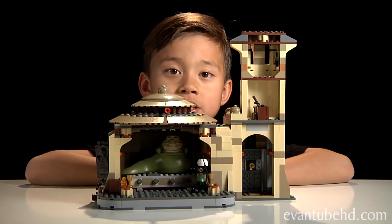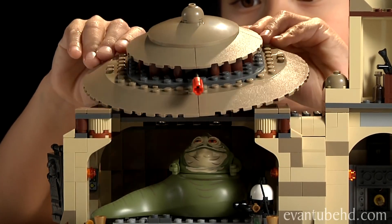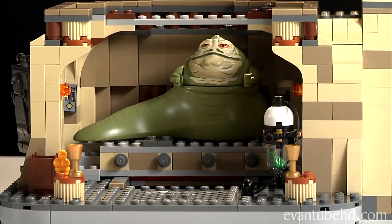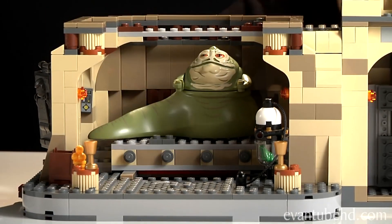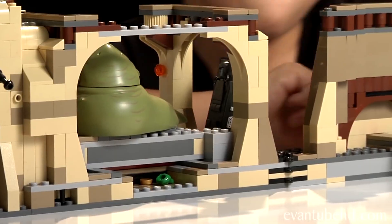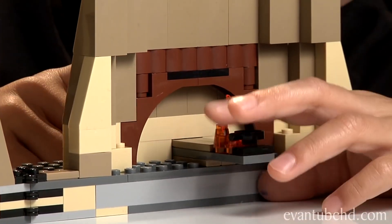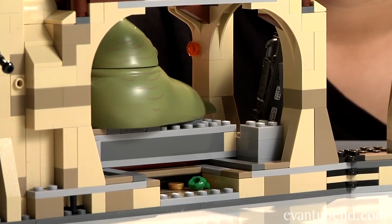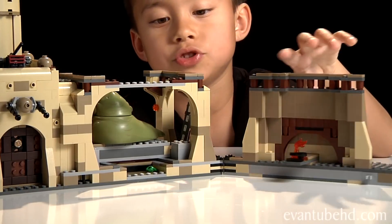Now I'll show you all the cool features of this set. I'm going to take off the roof. There's a lever in the back and you can push Jabba forward and back. The back actually opens up. It has a fire and a little frying pan so Jabba can eat. There's no stopper for Jabba's slider, so if you push him too far he'll just fall off.